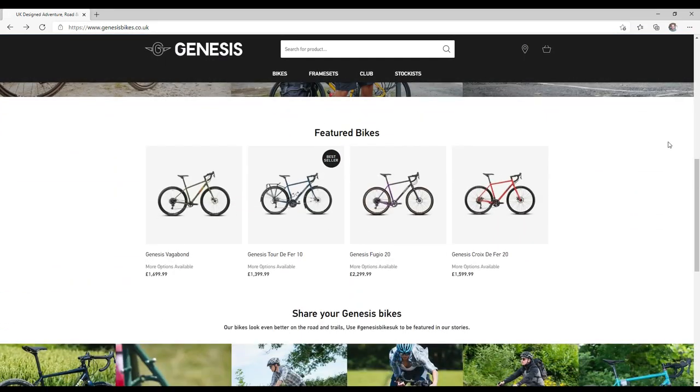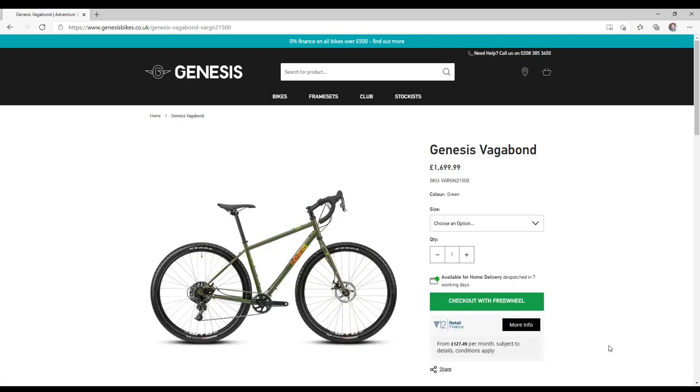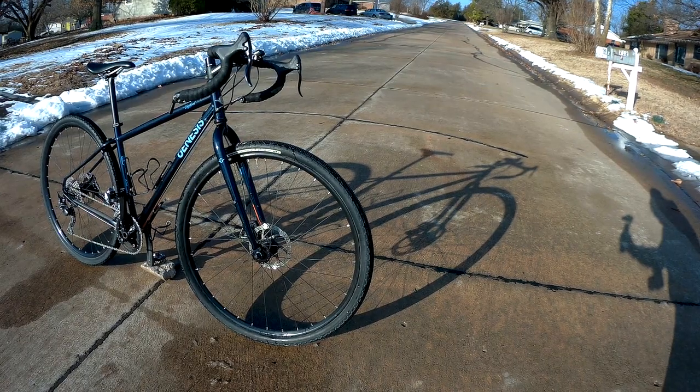It's a mid-range brand found throughout Europe, but not sold in the US. The Vagabond specifically is often called a Monster Cross bike, but you also hear people referring to it as a touring bike, and even as a drop bar mountain bike, which I don't think is a really good fit for it.